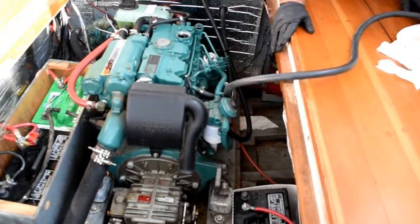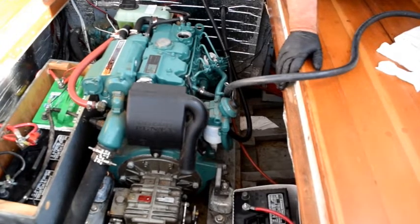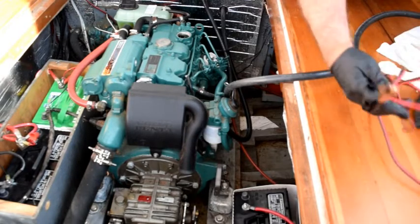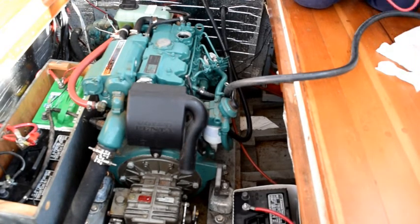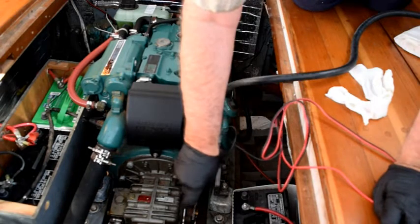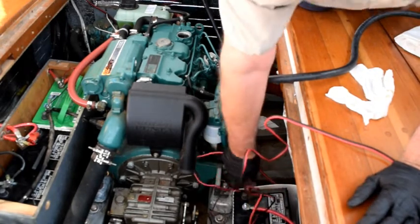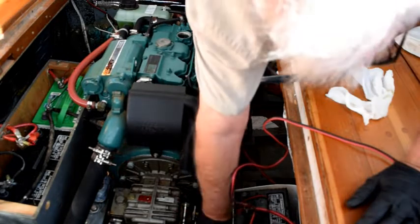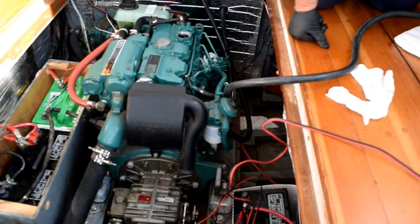Now we just hook the electrical connections up to the battery and turn the pump on. It's pretty straightforward. This hasn't been used since last year, so it's a little tangled up, but basically not too difficult. So I'll put the negative connection on and the positive connection, and flip the switch in the direction I want the oil to go. It goes this way, and it's going to pump the oil out of the engine. The oil is nice and warm, so it shouldn't take long.